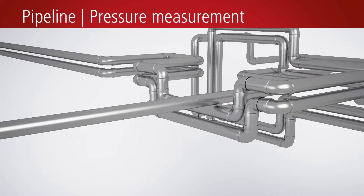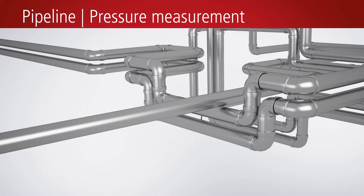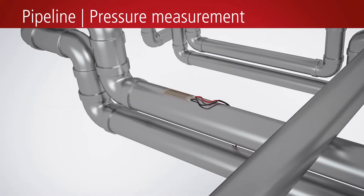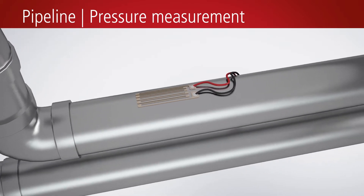An application example for the use of a strain gauge sensor is the measurement of pressure in pipelines. Here, strain gauge sensors measure both relatively static processes and absolute pressure in the pipe, or the degree of filling with material, as well as dynamic pressure changes such as pressure shocks.